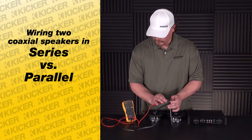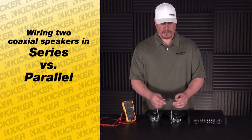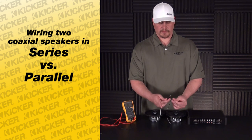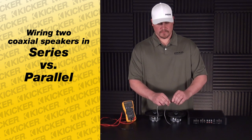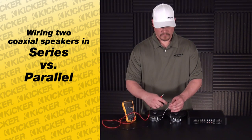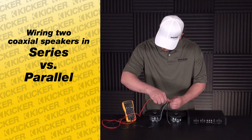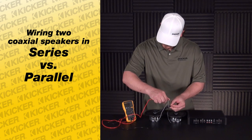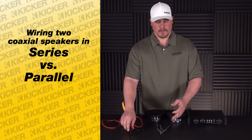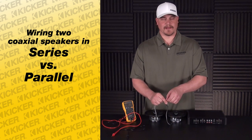This speaker actually meters out to 3.7 ohms. If we take our two coaxes and wire them together in parallel — positive to positive, negative to negative, like what's commonly done — you'll see that the value drops down roughly to a 1.8 to 1.9 ohms.